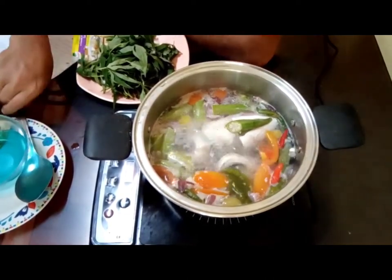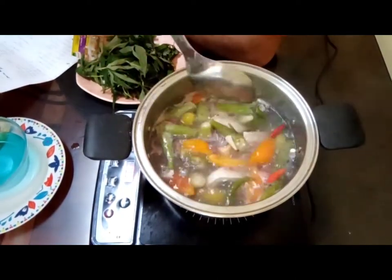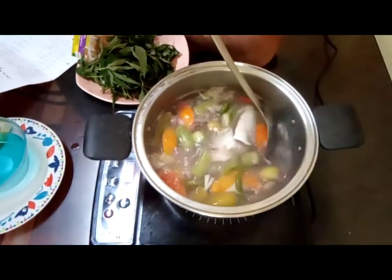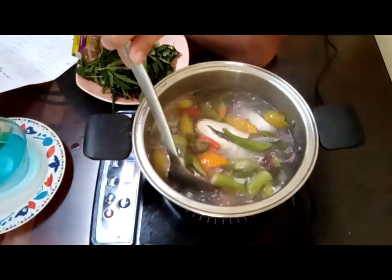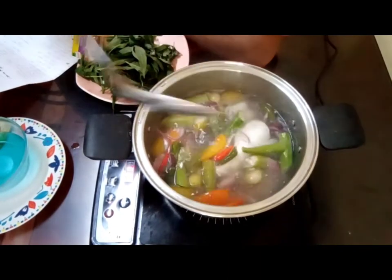While we wait, let me mix this a bit. I think it's almost cooked.